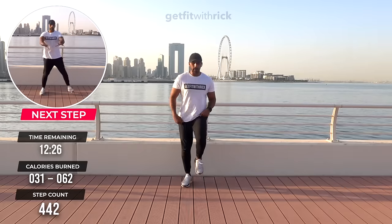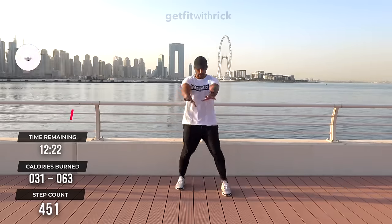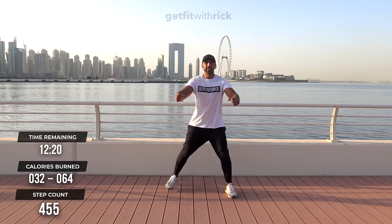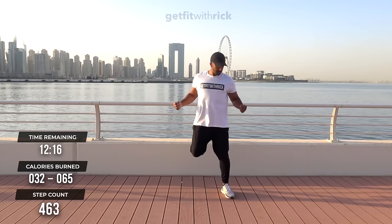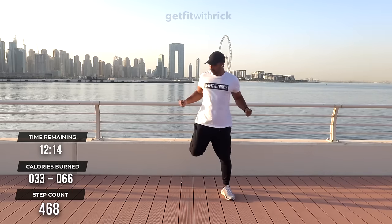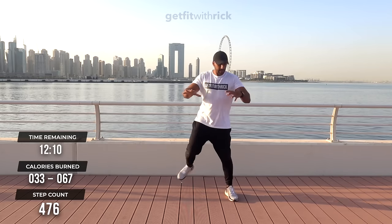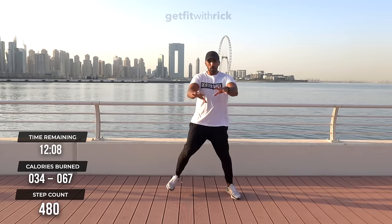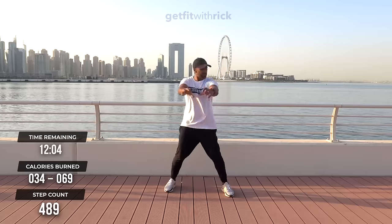Let's get these arms going. We're going to move into butt kicks, which is similar to our step touches. Picking our foot up — taking our first move up a notch. When we bring our heel to our bum, we're working our hamstrings — the back of our legs. So we get some lower body action in the comfort of your living room!